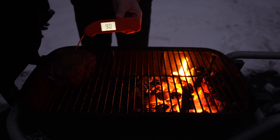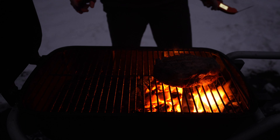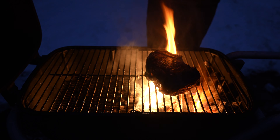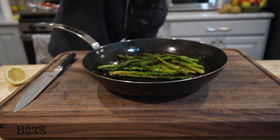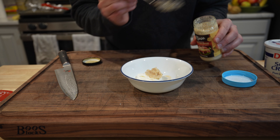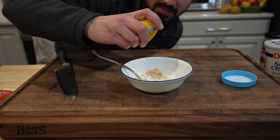Let's go check on that steak. Our steak's at an internal of a little over 90 degrees, so I'm going to start throwing it over the flame. Let's finish our asparagus with some nice lemon juice. A quick horseradish cream sauce would be great with this: equal parts mayonnaise and sour cream, some prepared horseradish — as little or as much as you'd like — some black pepper, a little salt, and some lemon juice.